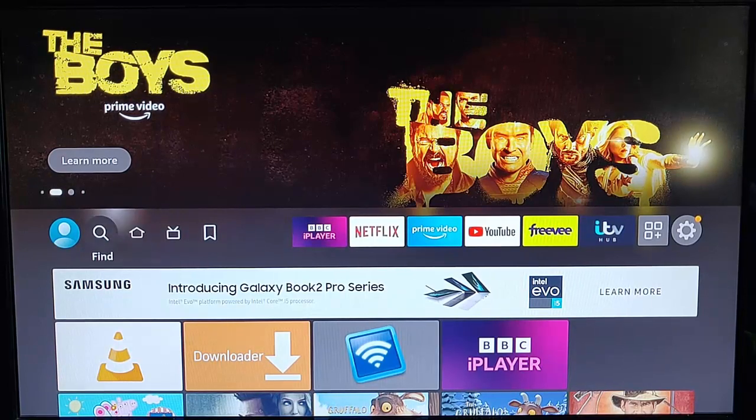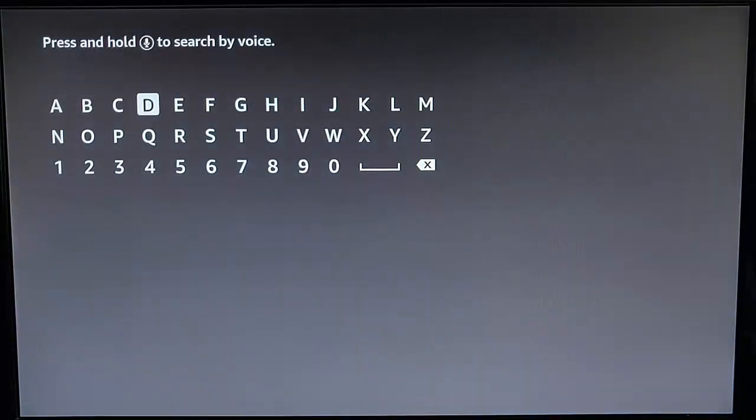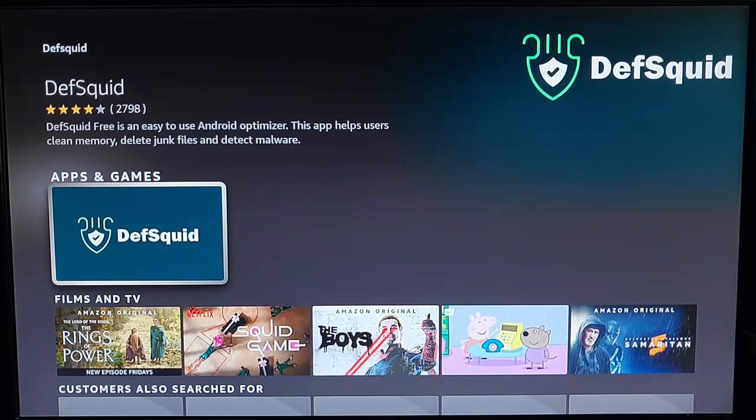Go across to the magnifying glass, go down so that search is highlighted, middle button, and then just type on the on-screen keyboard: Death Squid. As you're typing it, you will see it come up below the keyboard. Once you see it, highlight it, middle button, and then you're looking for this icon here — the dark blue, white and green icon that says Death Squid.